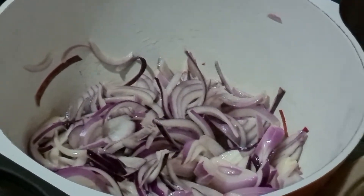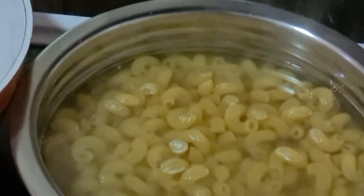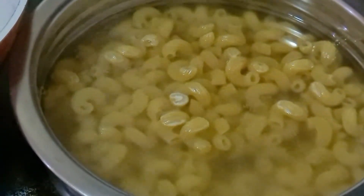Now while this is being done, I have 400 grams of macaroni which I am only going to half cook.